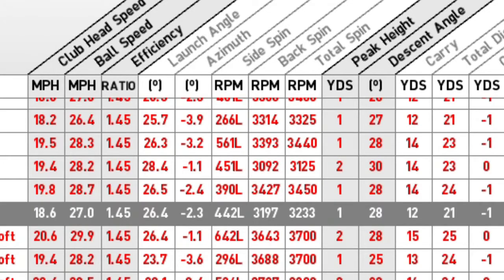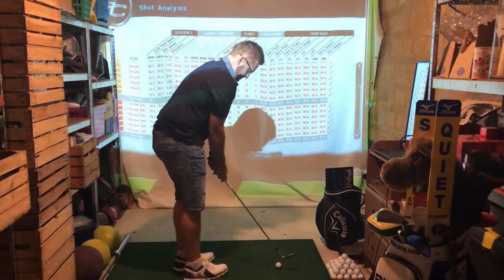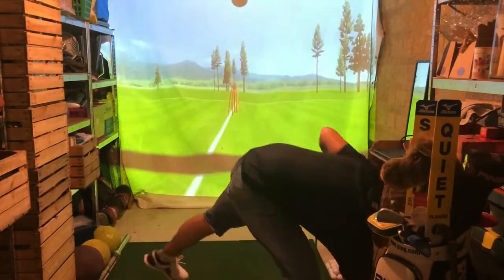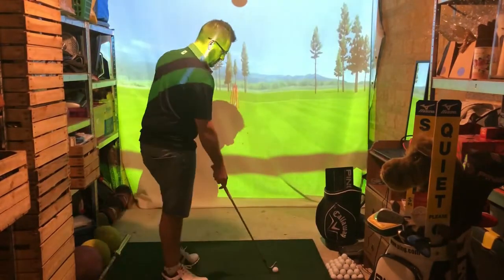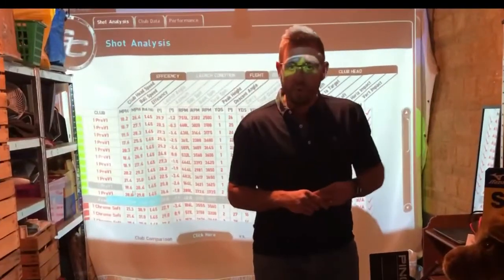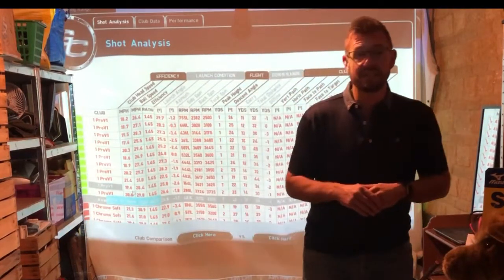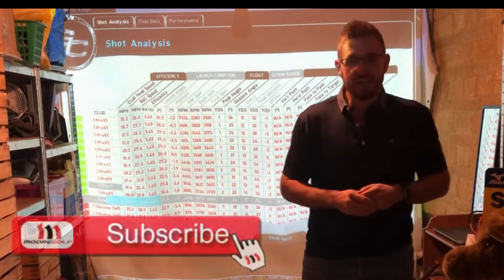In conclusion: the Pro V1 for me is launching low and spinning low; the Chrome Soft is launching at an optimum launch with higher spin, giving me good control; and the Super Soft is launching too high and spinning similar to the Chrome Soft, which means most chips would come up short. It's amazing how much information just that ball fit on chips has given us. If you've got any questions, please fire them through — we might even put more golf balls to the test in a later video. Thanks for watching, sharing, and subscribing.